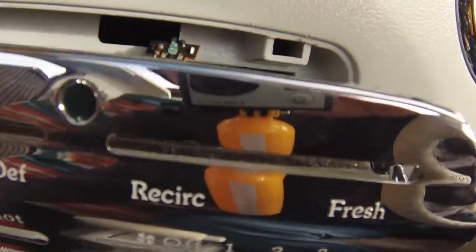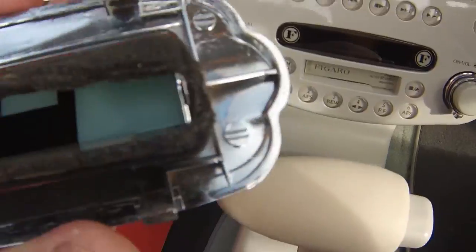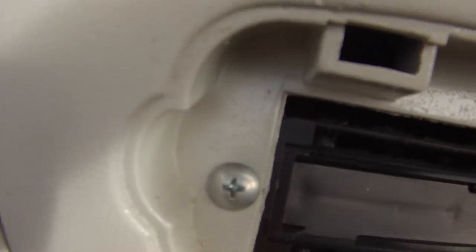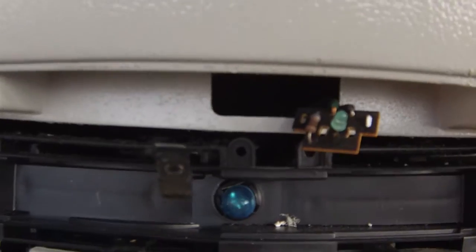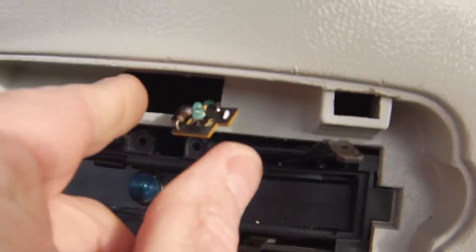It's a bit of a fingernail job. I'm going to put the camera down and get the rest of it off. So I've managed to get it off - there are five clips on it, three at the bottom and two at the top. You can see where they fit into - that's the hole there, that's a little slot there. So it's just a case of prizing it and the whole thing comes out.